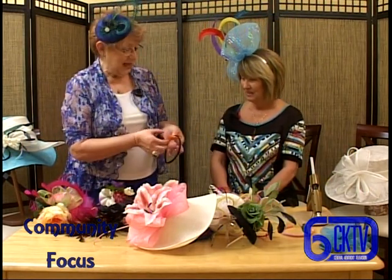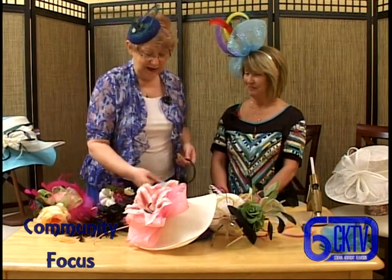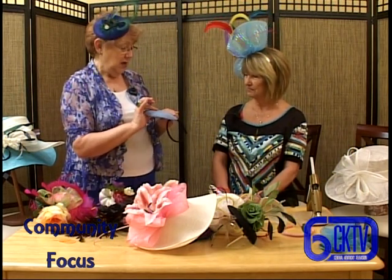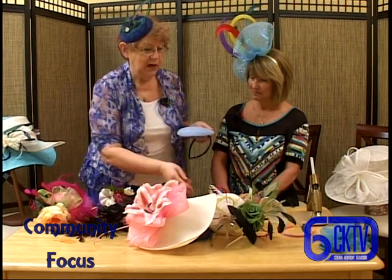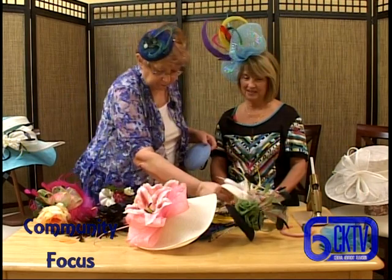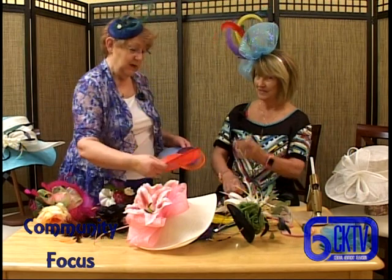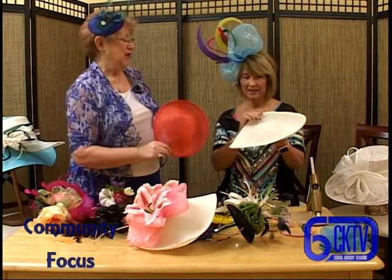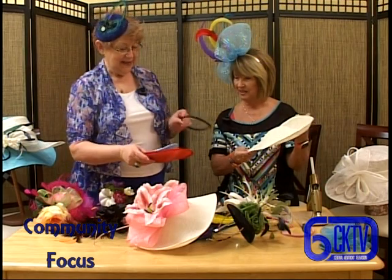You can make your fascinator right on the headband. If you want a base on your fascinator, this shape is called a pillbox - this is an imitation cineme, but it's just as pretty, and I like the height that a pillbox gives you. There are round ones, teardrop shapes, saucers. Oh, this is a very unique shape - that's a new one this year and I just love it. With that one, I put lilies. Isn't that pretty?